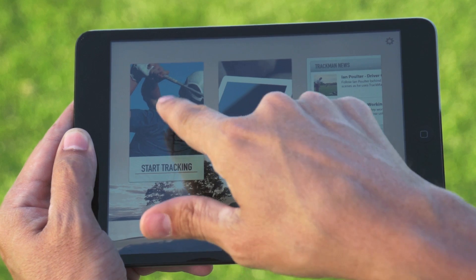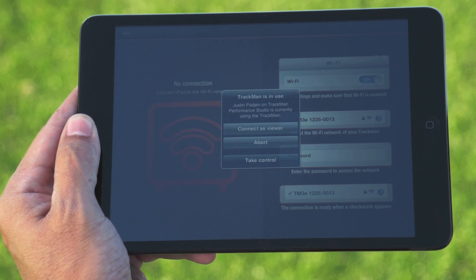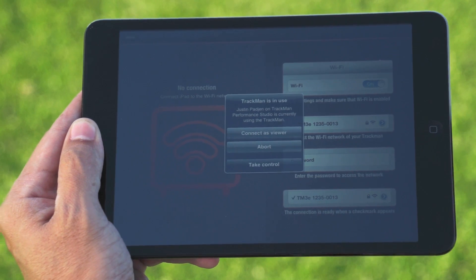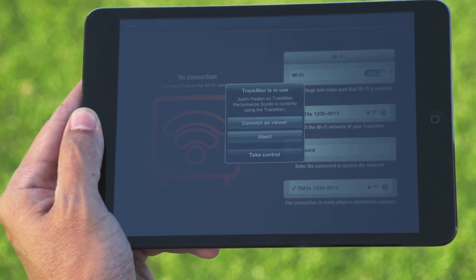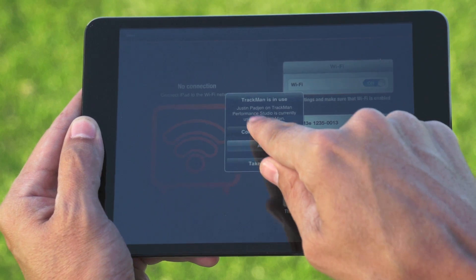When you click Start Tracking, a dialog box is going to pop up: 'Justin Pagin on TrackMan Performance Studio is currently using the TrackMan. Do you want to connect as a viewer, abort, or take control?' If you just want to capture the same data on your iPad device, connect as a viewer.